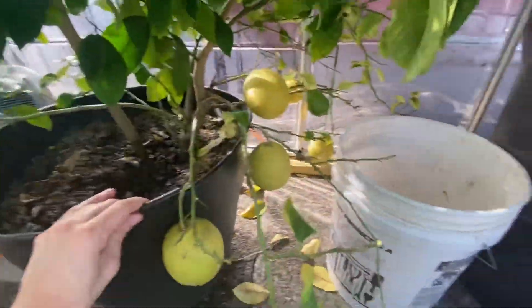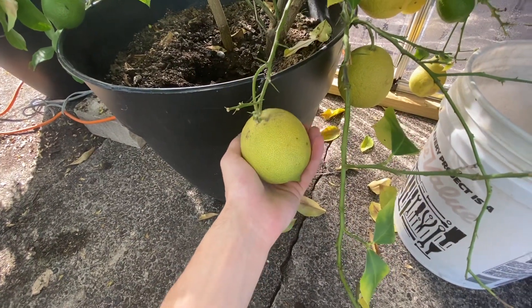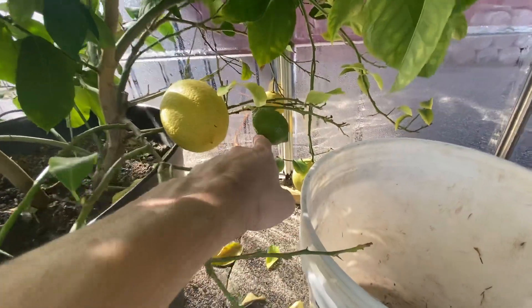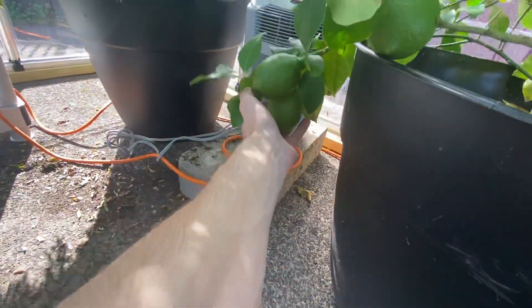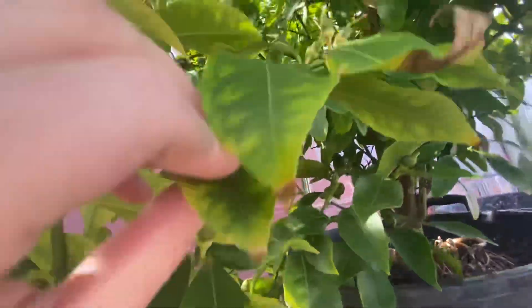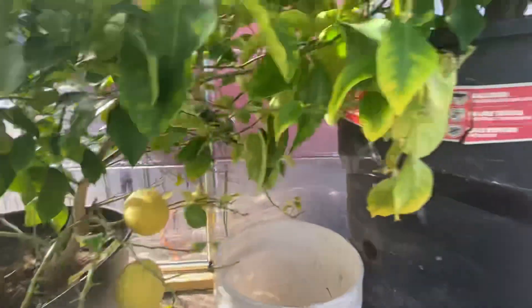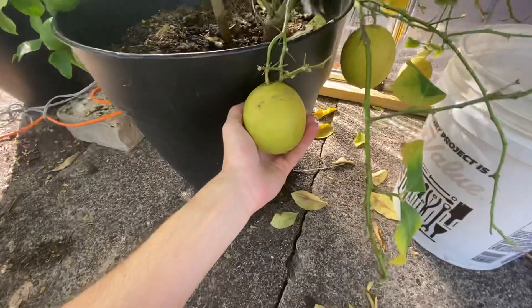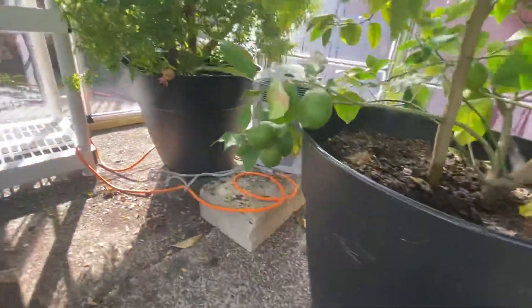Over here we have our oranges. You guys have probably seen these last year — these are all almost ready to go. They've grown since about this time last year, so it takes about nine months to a year for them to totally grow from being a baby all the way to here. We got Massive Arties and Meyer Lemons doing really, really good. We have a ton over here; these all should be ready by next summer. We also got a bunch of baby ones — these ones will all be ready by around this time next year. These guys should be picked probably in a couple weeks, they're almost ready to go.